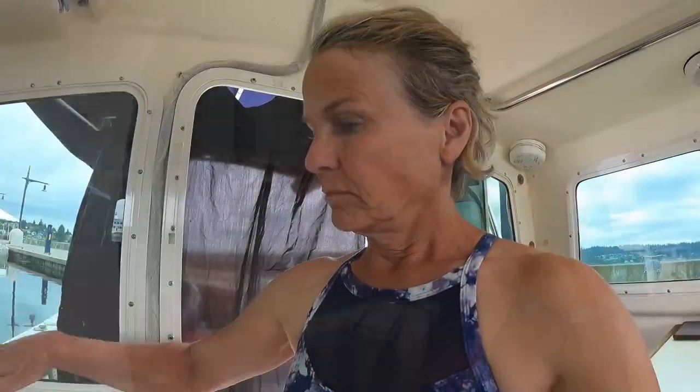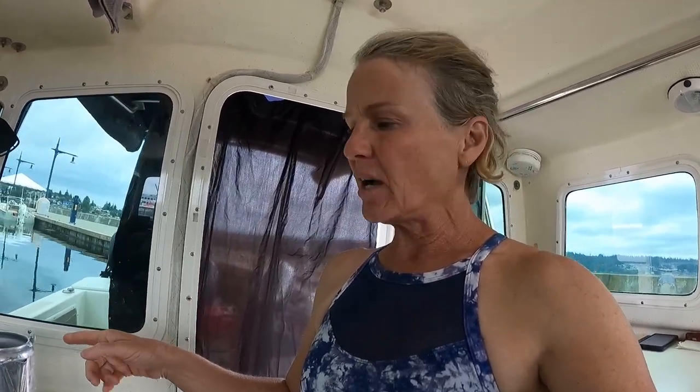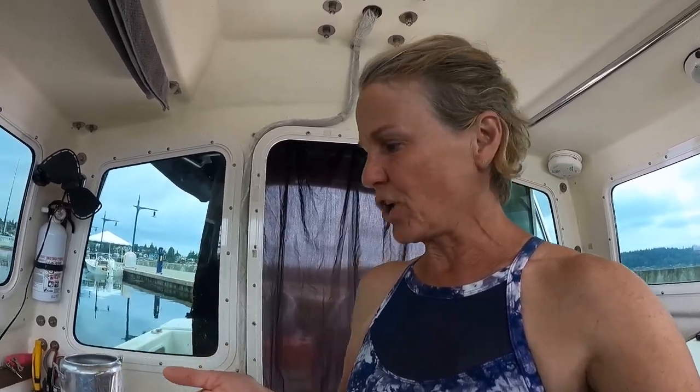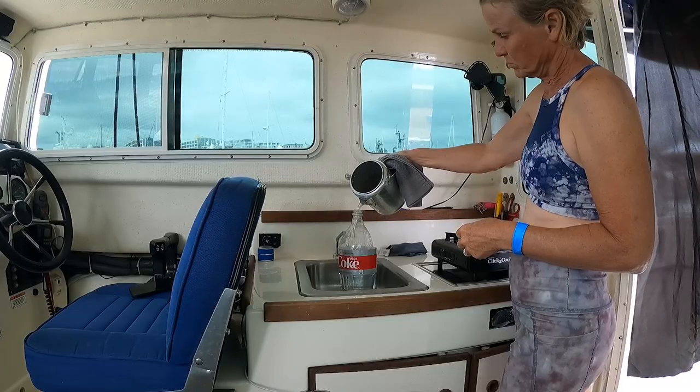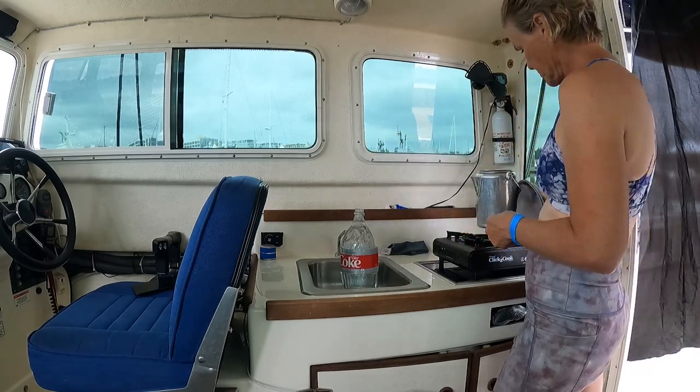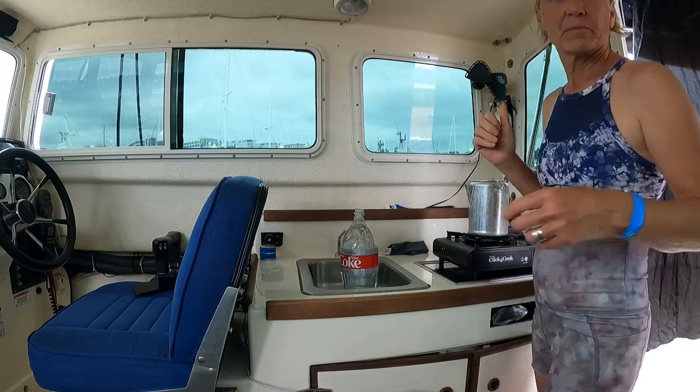Now that the curtain is up and my water is hot in the kettle, I'm going to pour the hot water into the bottle of cold water, and hopefully my ratio is correct so I have decent warm water when I'm taking a shower.